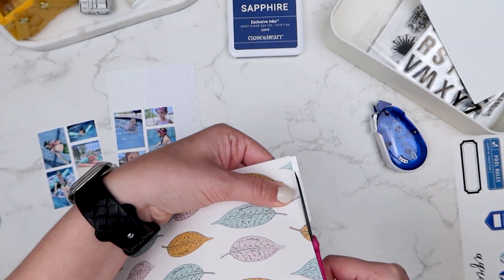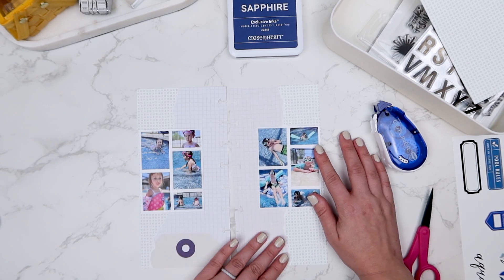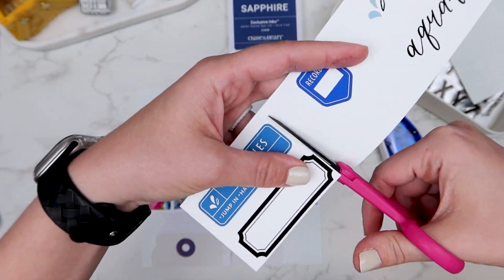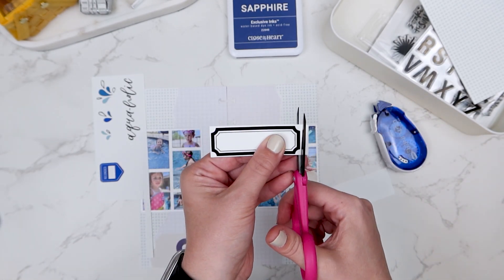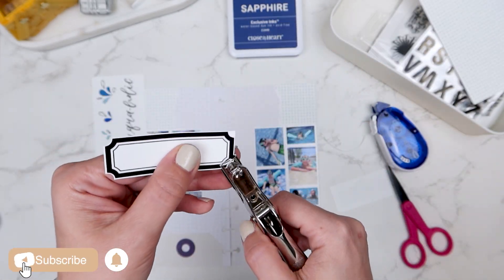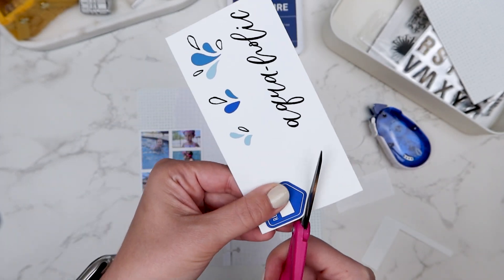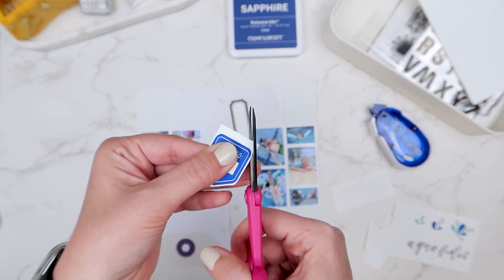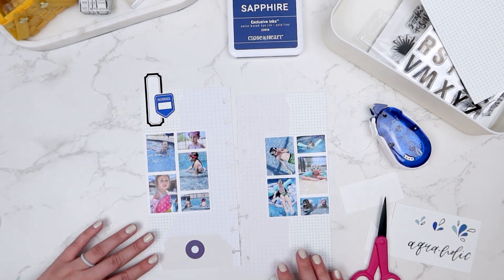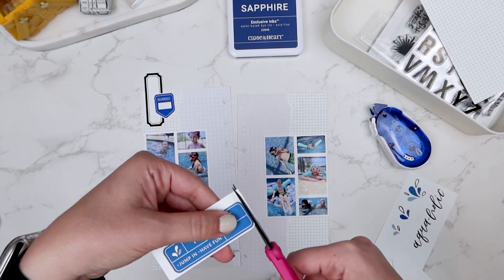Now that I have the background paper added to my pages, I'm going to start getting things fussy cut out. I could have cut these with my Cricut but I didn't really feel like it, so I just put them all on one piece of paper and fussy cut them out. I'm going to use my single hole punch for this label to get a perfect little notch on each of the four corners, and then I'll move on to fussy cutting this little tag that says 'recorded.' I have a few little water splashes as well and then a word that says 'Aquaholic,' and then I'm going to cut out my pool rules.